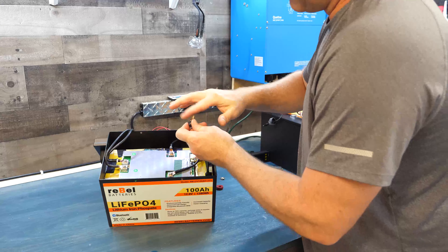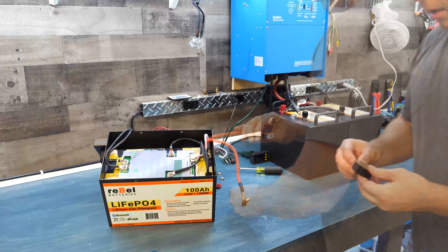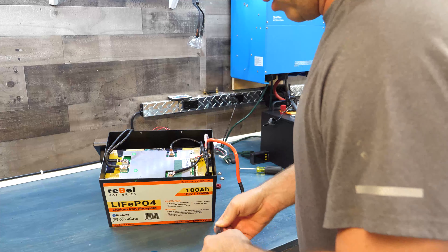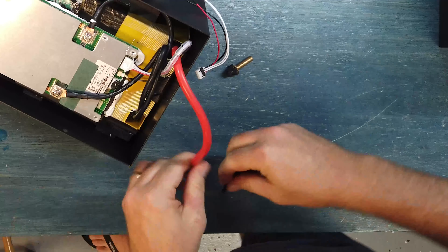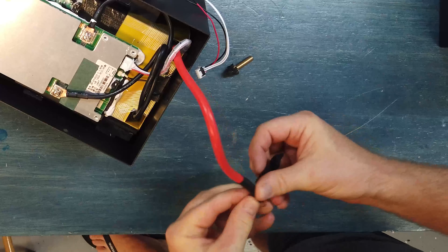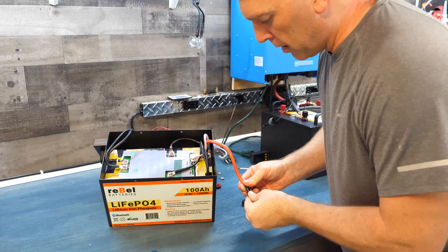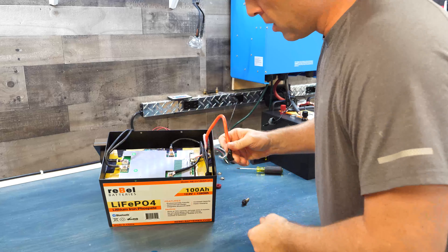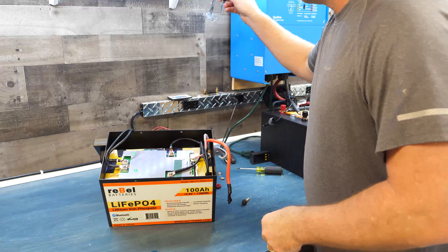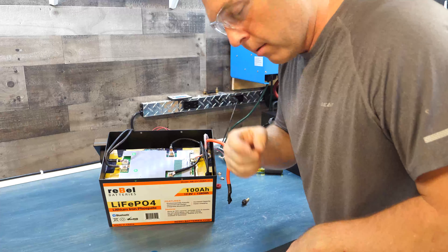I'm going to take the stud off and put electrical tape around it to keep it from possibly shorting out anything. Also throwing on my glasses — you should always wear eye protection when doing stuff like this, because any time these terminals could arc, you run the risk of hot molten material in your eyes. Safety first.